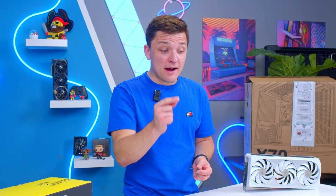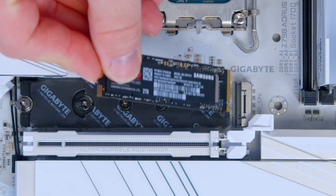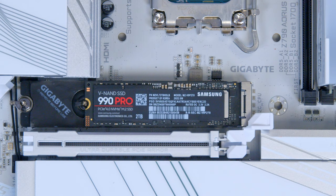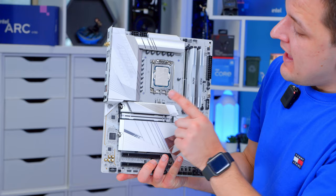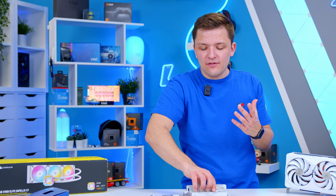This is where I can showcase how easy this is once again. Simply lift up the thermal guard, then drop the drive into place. Use the latch clip to actually secure the drive down first of all, and then add back into place our heat shield. Push it down, and we're all good. With that, we should have ourselves a completed motherboard assembly — our CPU, RAM, SSDs under there, and of course the board itself.